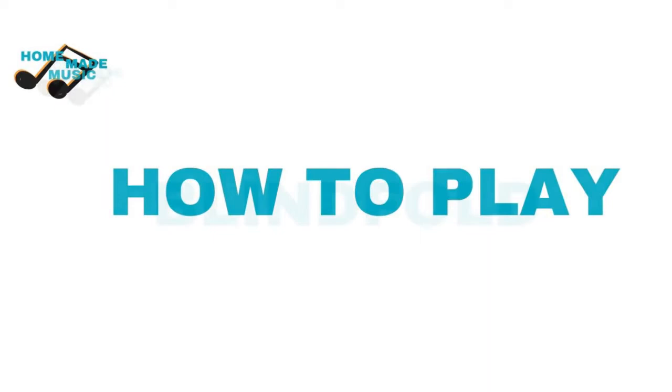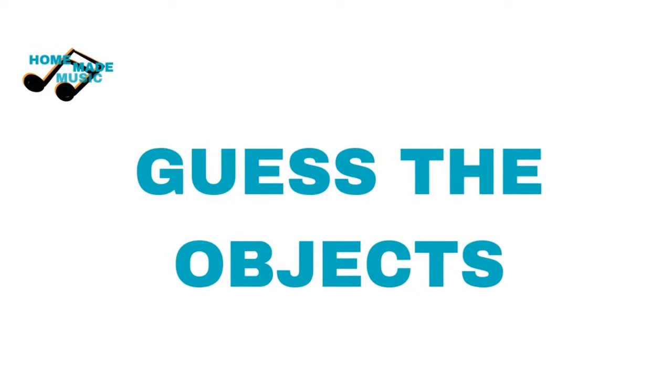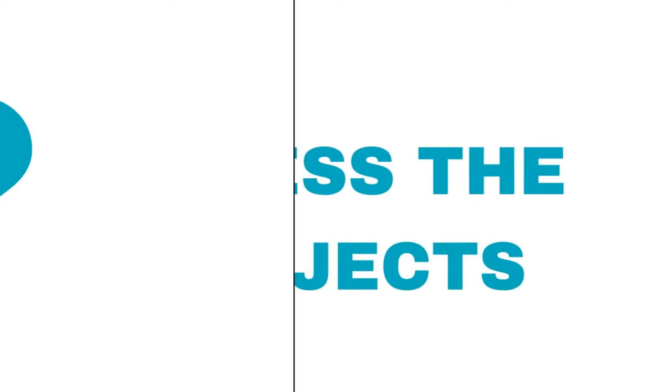This is how you play the game. Blindfold all the players. Make your sequence of ten sounds, twice. Then cover the objects and take off the blindfolds. Ask the children, or the adults, to identify the objects from their memory of the sounds. One answer each, please.